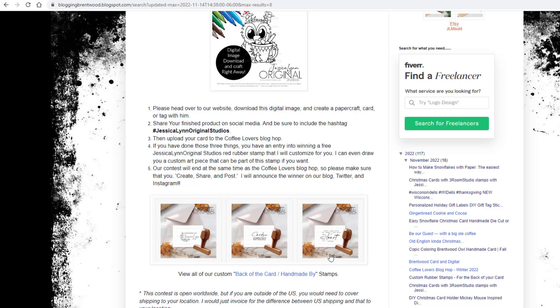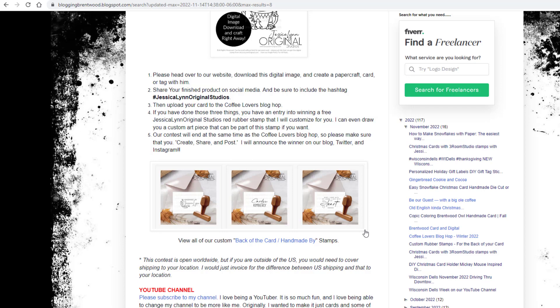So this is a back-of-card or handmade-by stamp that's in our store now. We decided that anybody that downloaded Brentwood or one of our digitals and posted it out on the website for the hop would be entered in to win one of these stamps.